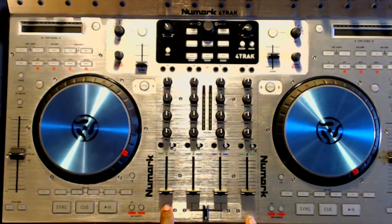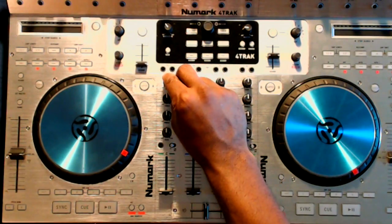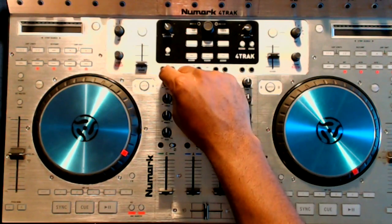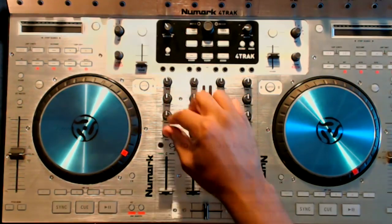One neat feature of this controller is the mixer. You don't need a computer to use it — you can use the four-channel mixer as a standalone, or you can connect other turntables to this unit and use this mixer as the primary mixer. Very handy. You have your standard gain control and a three-band EQ for tweaking the overall sound of your project.